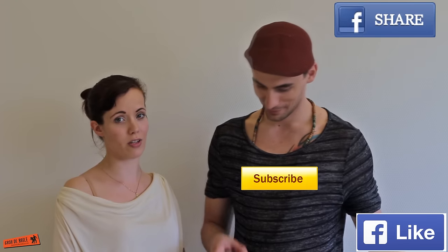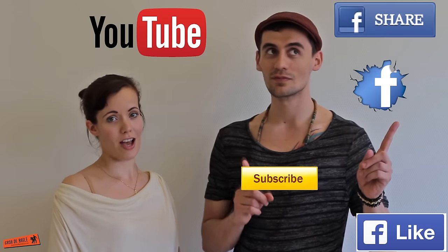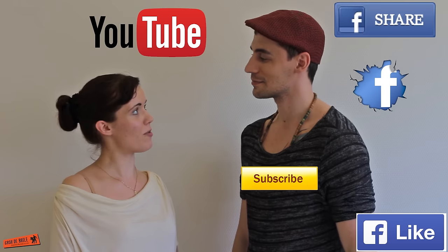Thank you for watching. We hope you enjoyed this combo and we will be back with more. And until then, remember to share, like, subscribe. You can find us on YouTube, Facebook. And until then, just keep on practicing.